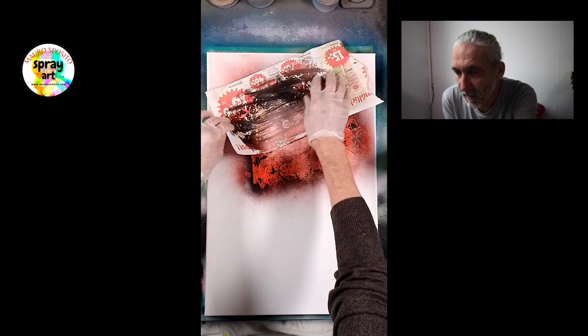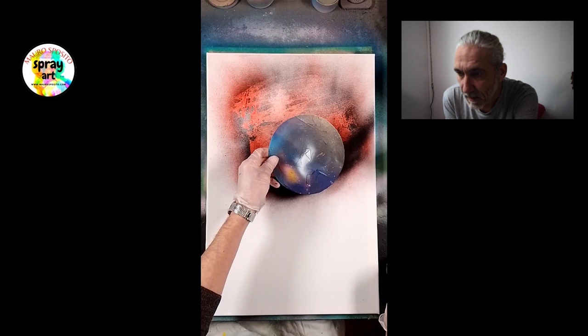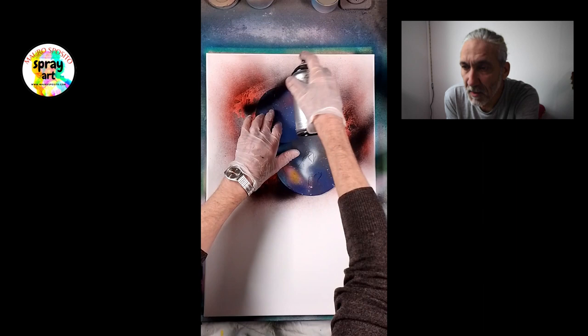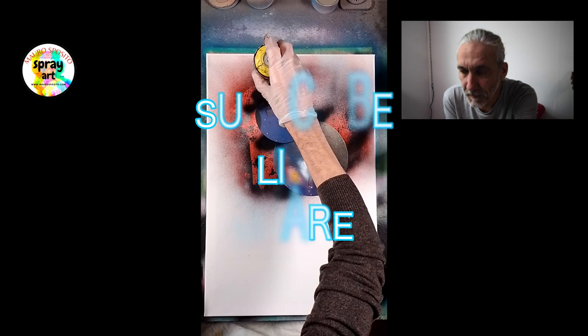Quindi ho messo un po' di bianco, un po' di rosso, un po' di nero sopra e poi ho passato la carta. Adesso metto il nero lì per fare l'ombra dei pianeti, in modo che si vedano questi effetti sovrapposti uno dietro l'altro.